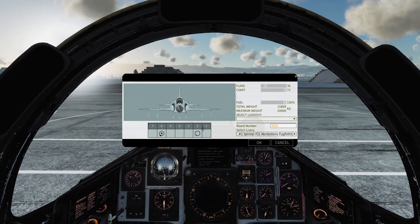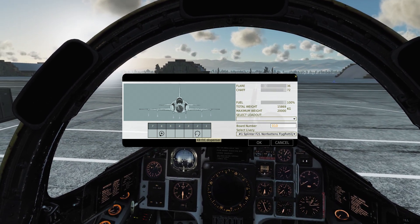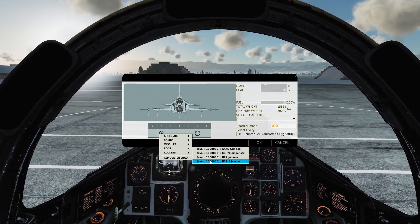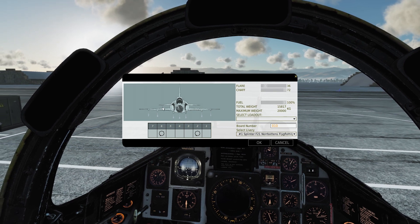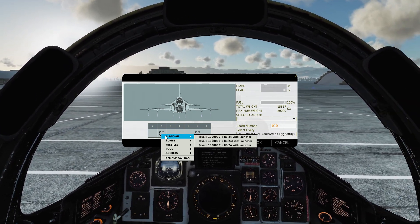Chaff and flares are kept in the KBFC flare-chaff dispenser. You can get two of these on pylons 6 and 2, and they will then release in parallel, so you can get double the amount of chaff and flares out if you need to, which isn't a bad thing.